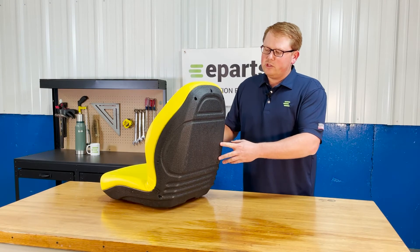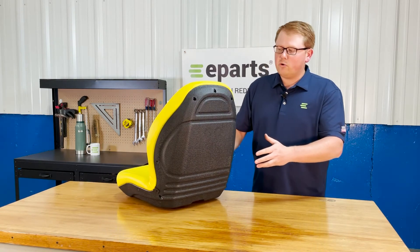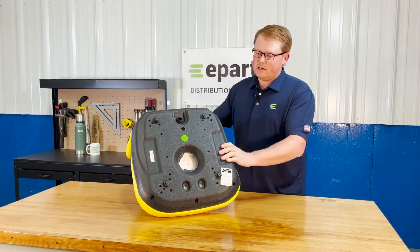The seat is made with a really durable and long-lasting plastic frame. That's not going to rust out on you quickly or anything like that, giving you a really good long-lasting and durable seat.